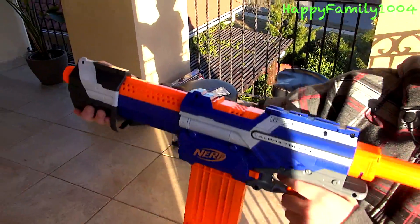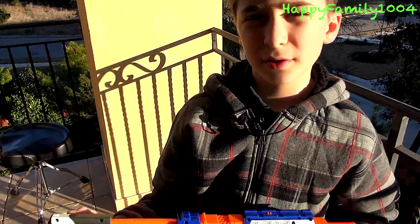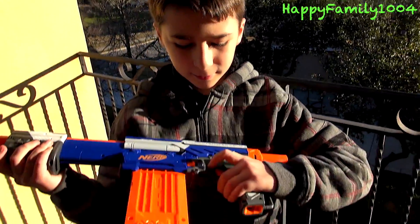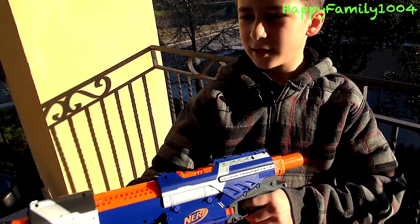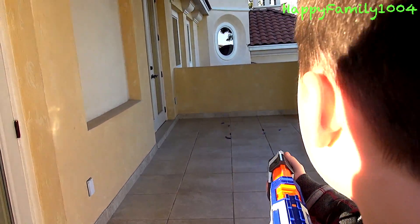Then you just have to cock it again and shoot it again. If you don't want to do the regular shooting, you can do this thing called slam fire, where you just hold down the trigger and keep cocking it constantly. And you can regular fire it too.